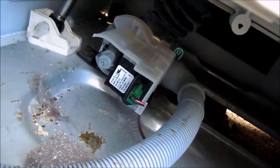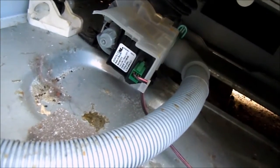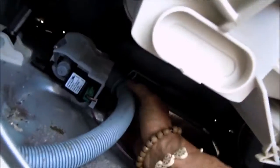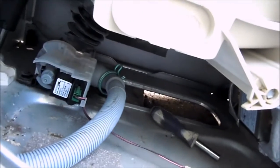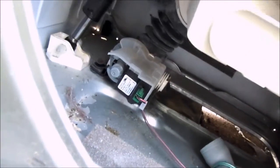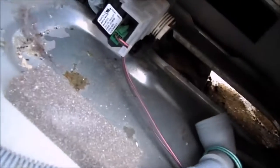We're going to take this out and take a look at it. There's going to be a certain amount of residual water in this, so when you release this clamp here, you can tell if your line is plugged up by removing this hose. You can see water comes out of the pump, so the pump is not plugged up. If you blow in here you can hear that it's clear. So we're going to disconnect it from the sump and clean out the sump.